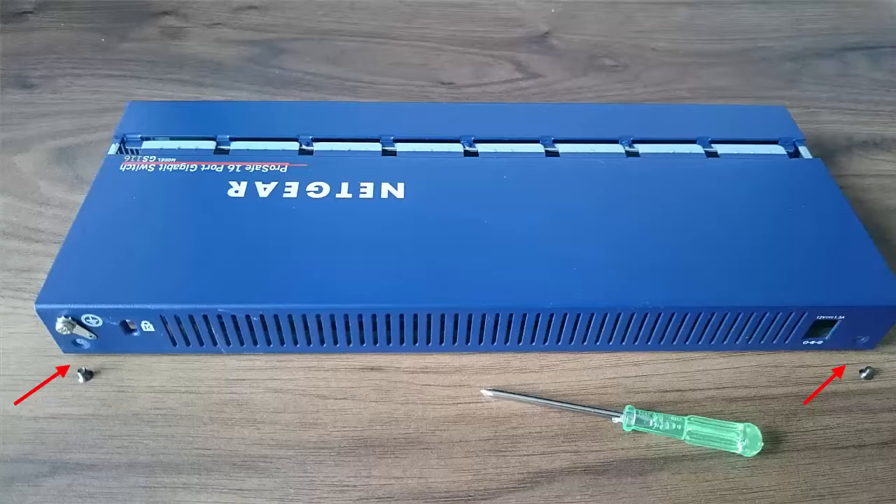The first thing I wanted to check was: is there anything going on inside, any hardware issues? Fortunately it's very easy to open up — just two screws located on the back, one on the left, one on the right. A little Phillips screwdriver will do that.